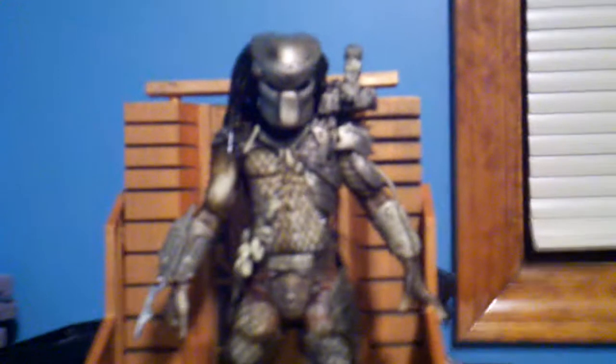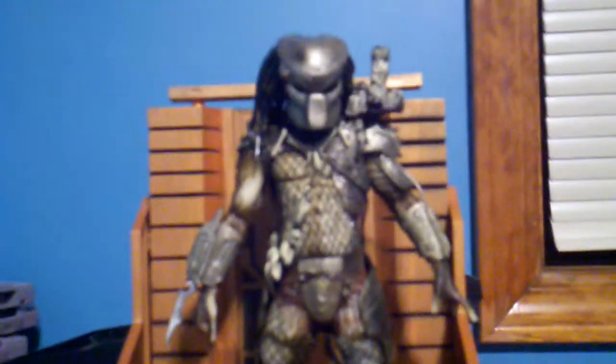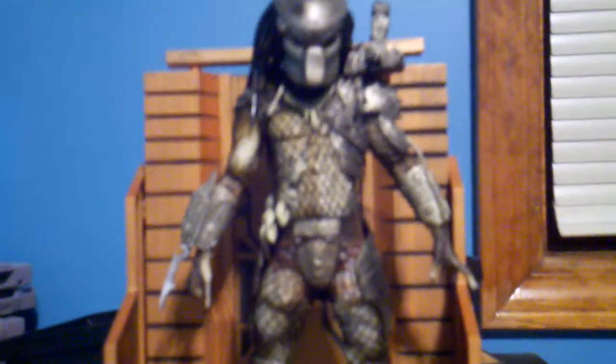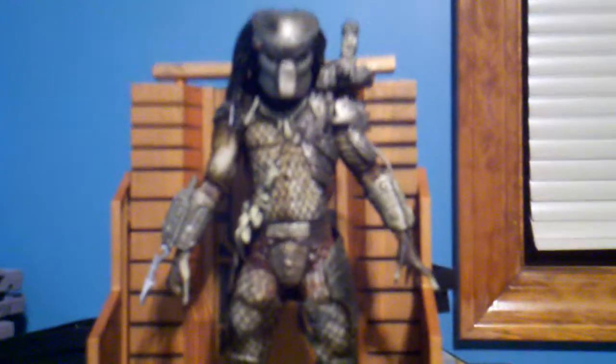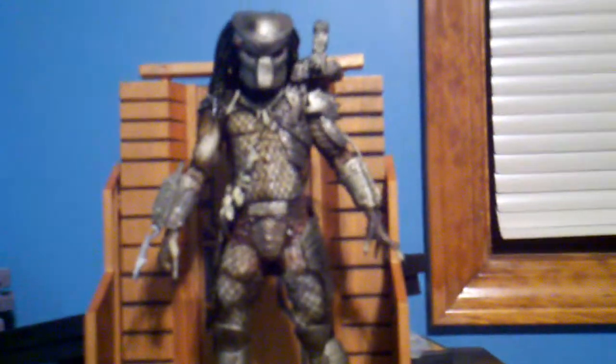Man, this is a gorgeous figure. This figure is right up there with the Berserker Predator. Look at him — he's so real.